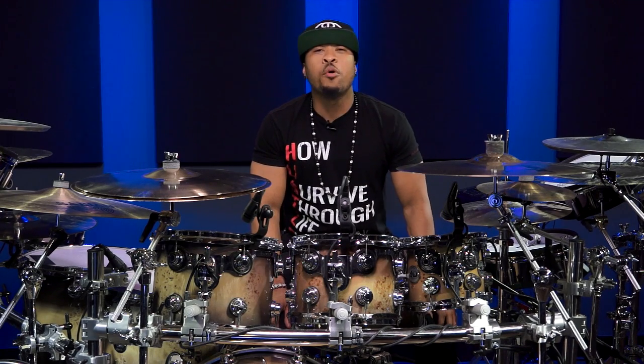What's up, everybody? This is your boy, Tony Royster Jr. I just want to say thank you so much for watching the video. If you would like to see more lessons, just please click on the link below.